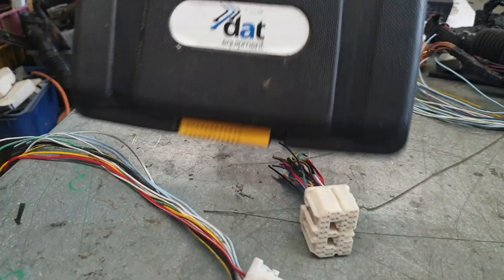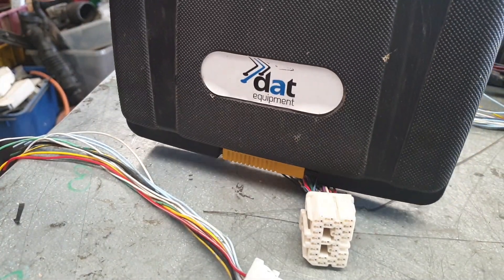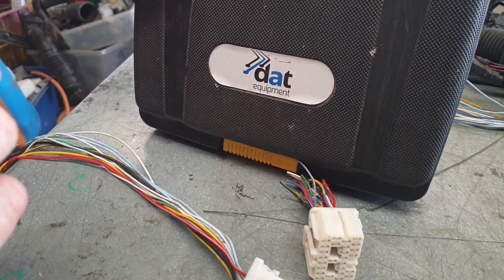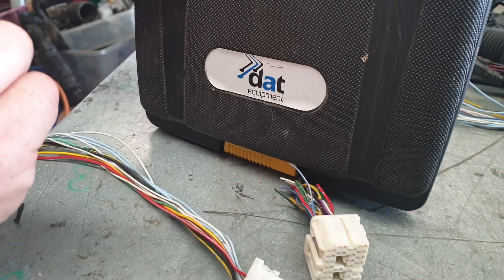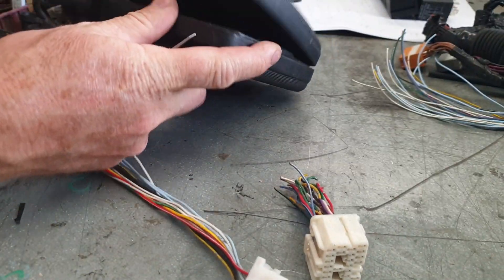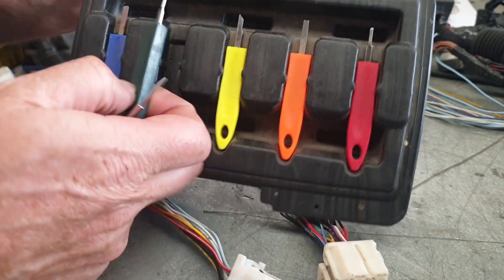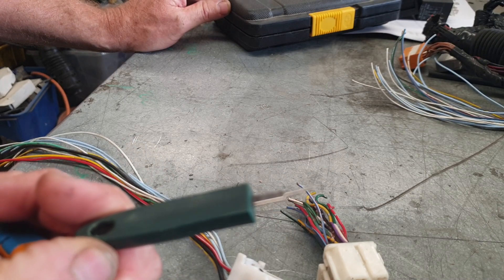I'm using DAT equipment — I got them from the local auto supply shop here in Australia. I haven't found a replacement yet, but I looked on their website and it does look like you can still get them. They come in little sizes, so I'm going to use the small one in this case.